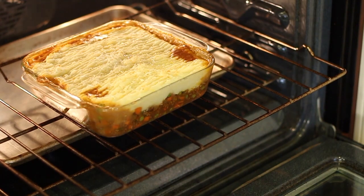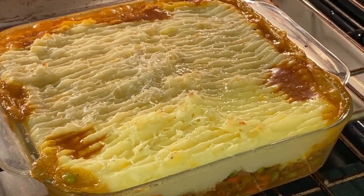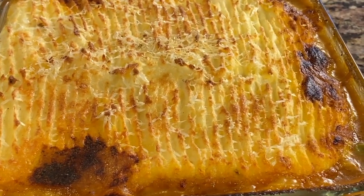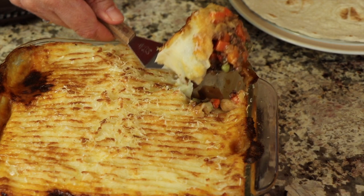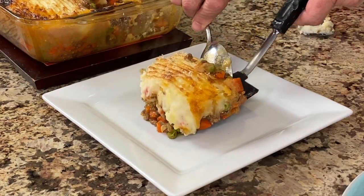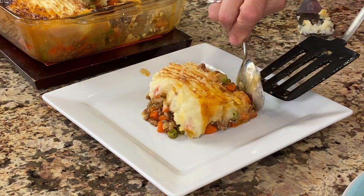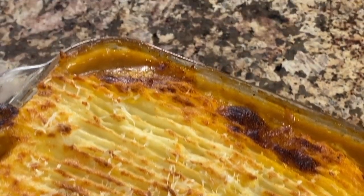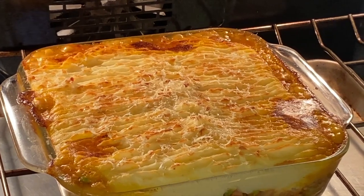I think it must be time for chef joke number two. What do you get when you cross a boa and a sheep? A wrap around sweater. Here's the shepherd's pie after 20 minutes. Now I'll turn it to broil and cook it until it's golden brown — keep an eye on it because it can burn easily. Our shepherd's pie is done: 400 degrees for 20 minutes, then broil for about five minutes. You get these nice, beautiful browned ridges. It just looks fantastic.